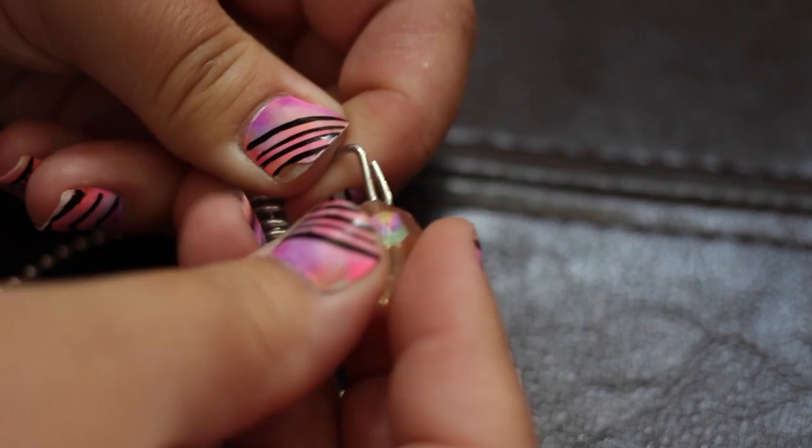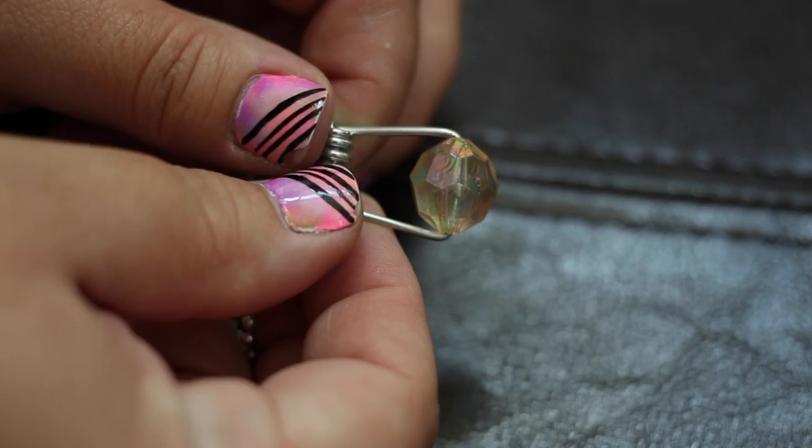Next, put the pin through one side of the bead, then pull the other side of the pin far enough apart to put it through the other side of the bead.